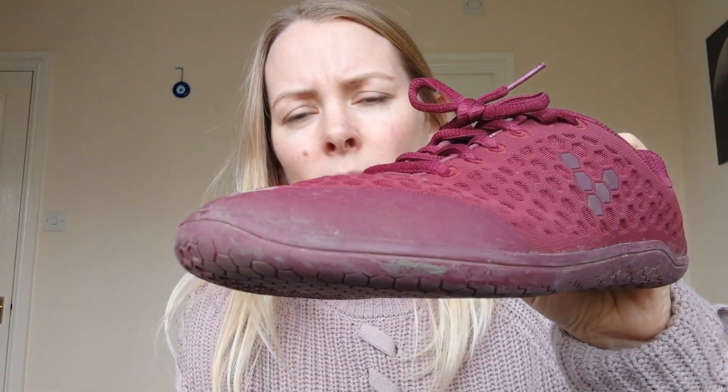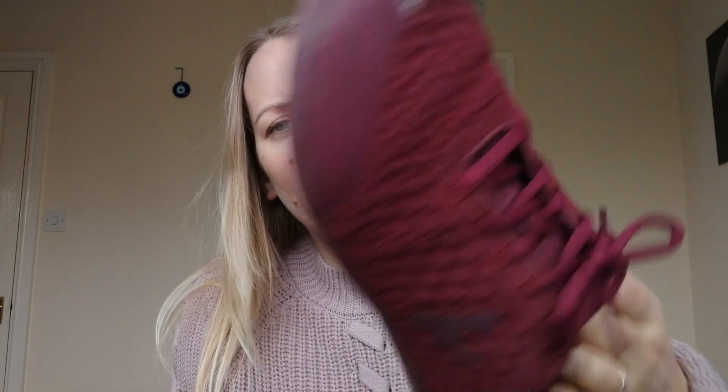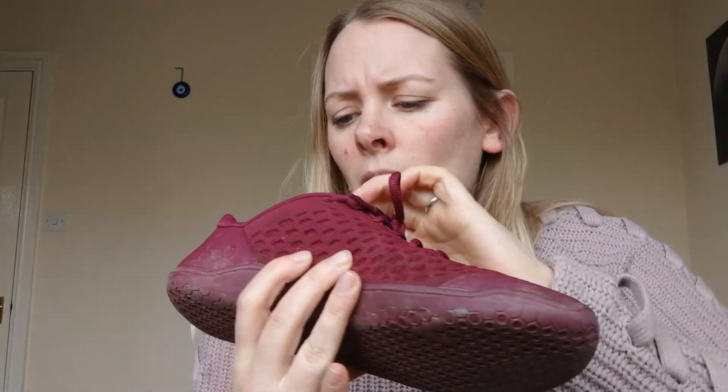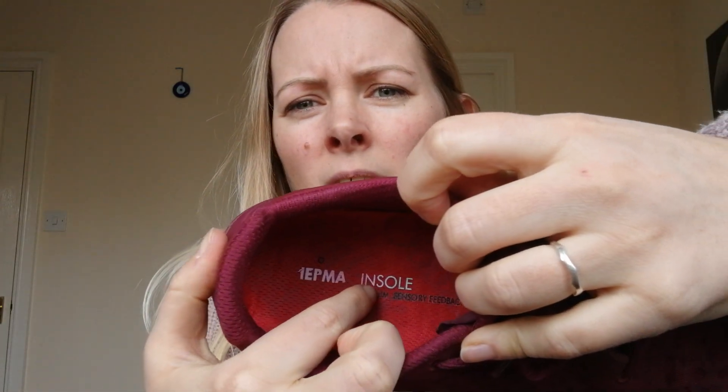For the past five months, there's some mud on them. I have washed them once, but they're looking in pretty good condition. They are super comfy. They look in pretty good nick considering I've been wearing them in muddy fields and clay, out and about.